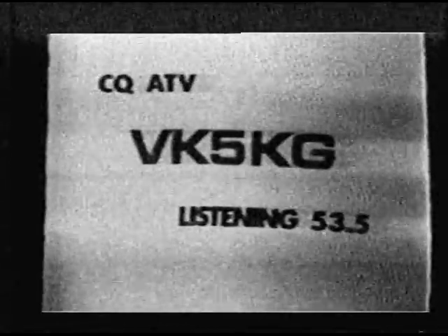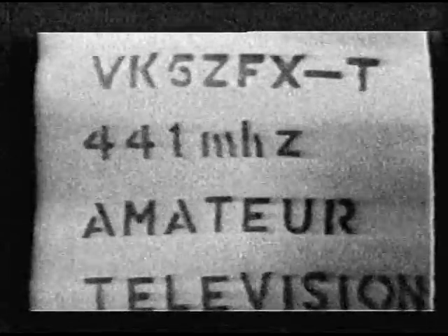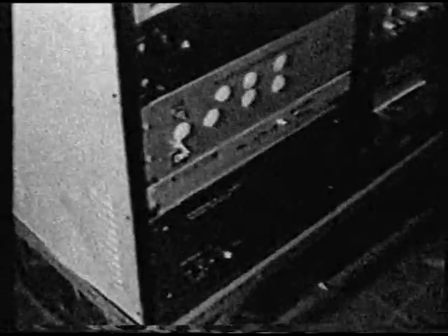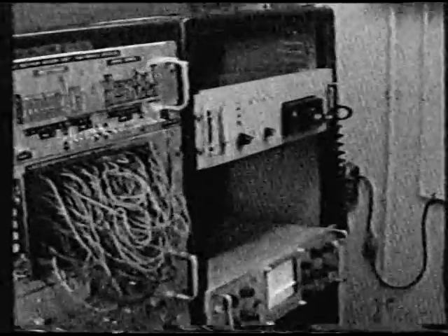Now let's look at VK5RTV as it appeared after 10 years of successful operation. First of all, we see the control racks. Over the last 10 years or so, Bill Simister, VK5KTV, has been instrumental in designing and building most of the RF components for VK5RTV. We owe a very great debt of gratitude to him for the many hours he's donated to the group.